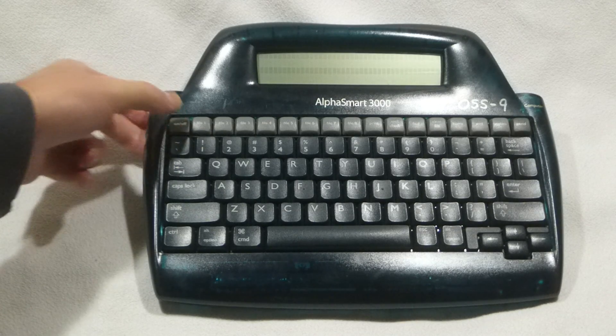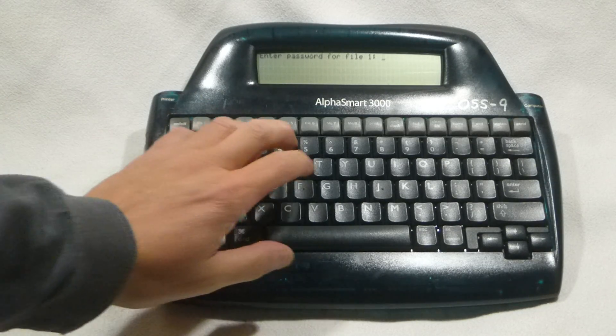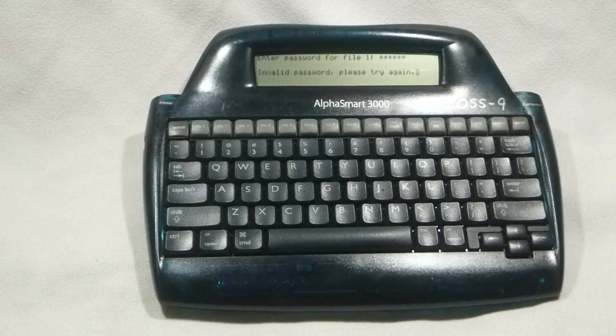I'll turn on this unit just for a moment to show you that a password has been set up for it. And in fact, if I didn't know the password, I couldn't get into this file.